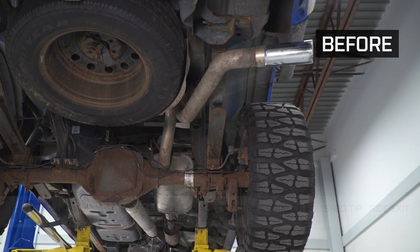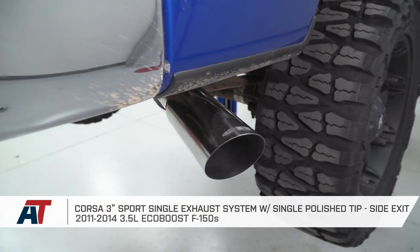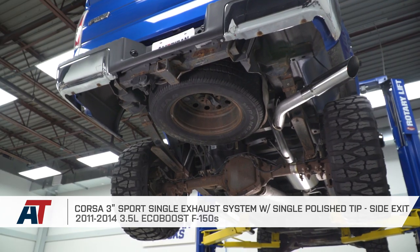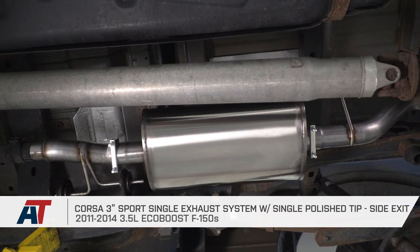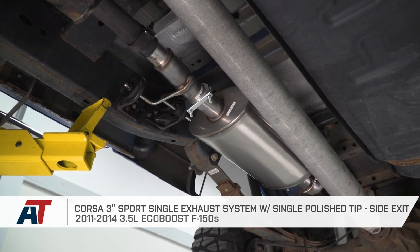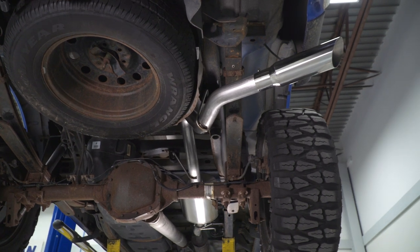That's gonna wrap up my review and install for the Corsa Sport 3-inch exhaust system with the single side exit and polished tip, available for the 11 to 14 3.5 EcoBoost F-150. If you're looking to get a 3 out of 5 on the loudness meter exhaust system with a single side exit similar to your factory unit with top quality materials, this is a great way to go. Get yours right here at americantrucks.com.